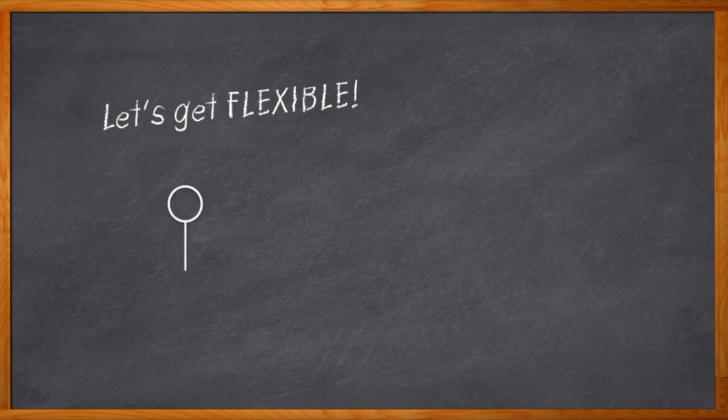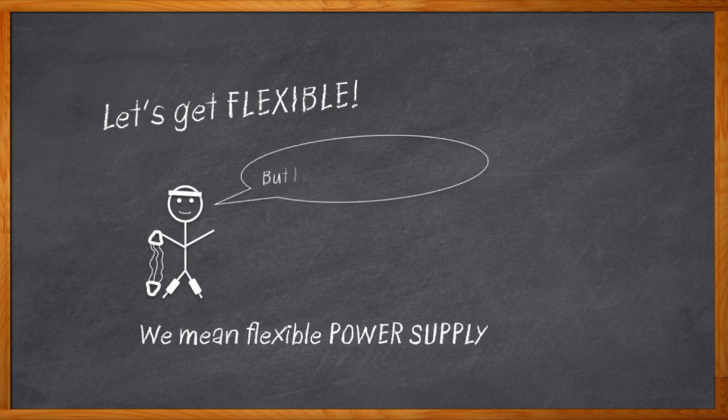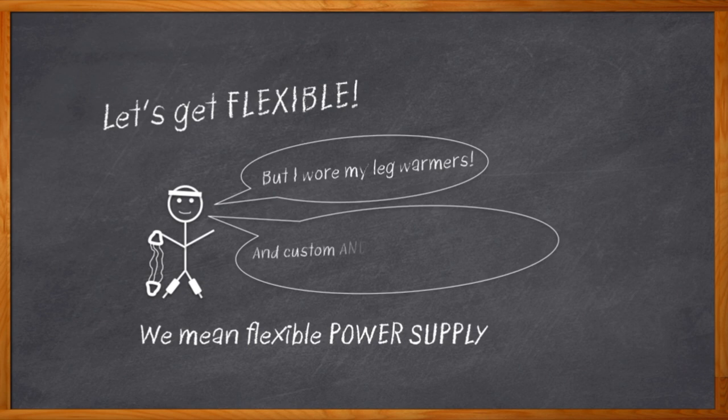All right folks, it's time to get flexible — but before you get out your workout clothes and resistance bands, maybe we should define what kind of flexibility we're really talking about. No, it's not the latest yoga class. We're getting into flexible power supplies today, investigating that middle ground between custom power supplies and off-the-shelf power supplies.